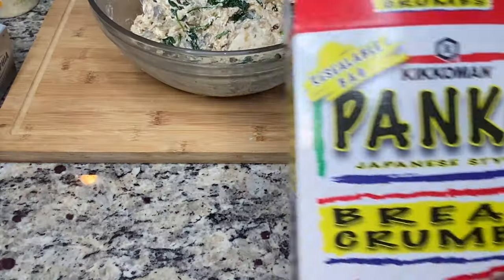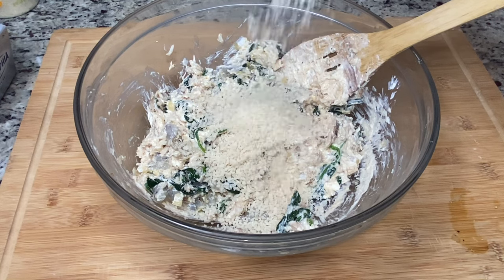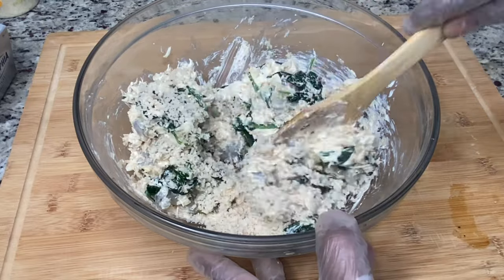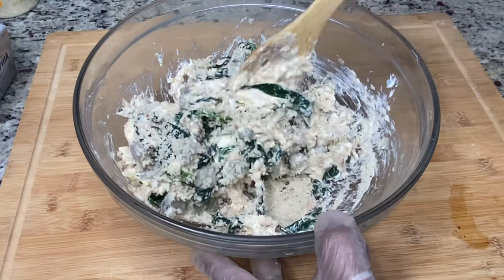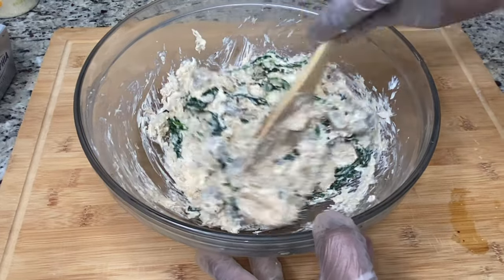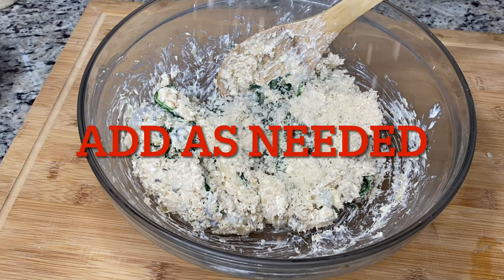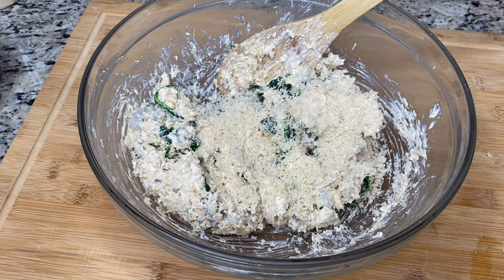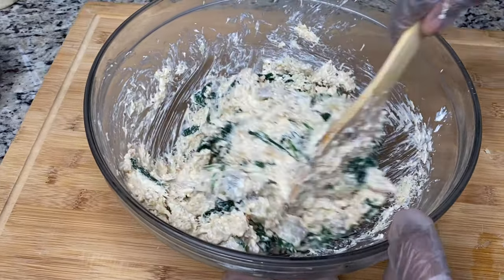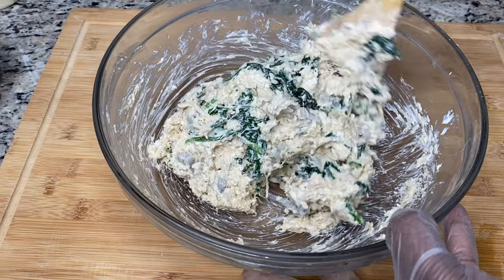As a binder, I'm using breadcrumbs. I'm adding them in stages — not all at once. You'll see me add a little, fold, then add the rest and fold again. After all the breadcrumbs are added and everything is thoroughly combined, I'll cover the bowl with plastic wrap and set it in the fridge to chill for about 30 minutes.